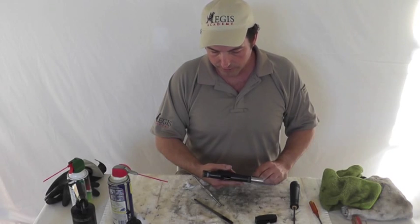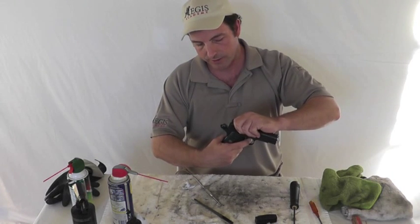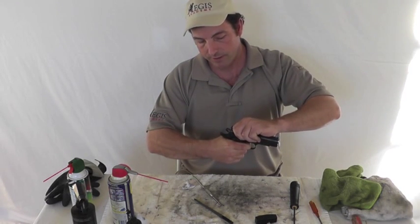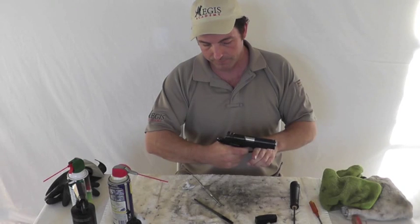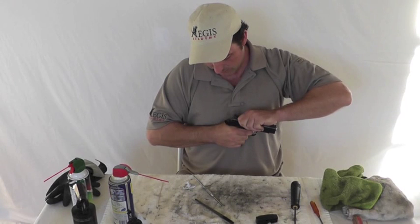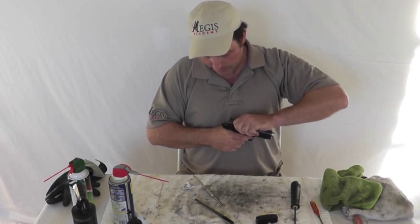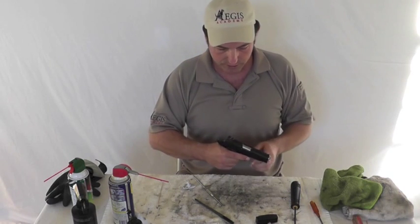The last thing to do when reassembling the gun is a function test. Let the slide go forward, release the grip safety, and press the trigger — the hammer should not fall. Press the grip safety, press the trigger, and the hammer should fall. Cycle the gun, listen for reset, and the hammer should fall again. Next, test the disconnector: cock the gun, take it partially out of battery about a quarter inch, and the hammer should not fall. At some point, as you get close to returning to battery, you'll feel when the hammer is about to start falling. If it falls at any point after the disconnector is engaged, you have a problem. So right now, we know this gun functions properly.